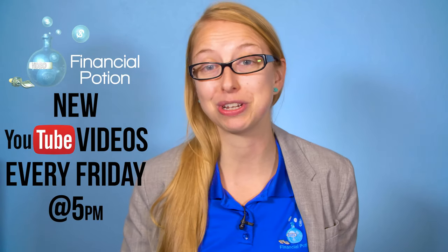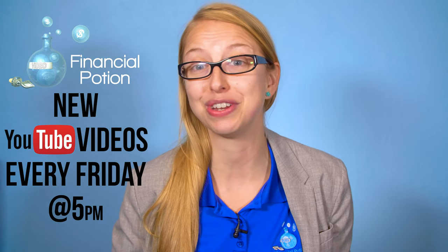Today we're going to be talking about Canon's first full-frame mirrorless camera, the beautiful EOS R. Hi, Taylor here at Financial Potion, where video is your financial potion. To never miss out on a video, please make sure you're subscribed to our channel and click on the bell to get notified when a new video is uploaded. If you want some one-to-one training, please click above and connect with us on our Patreon page.